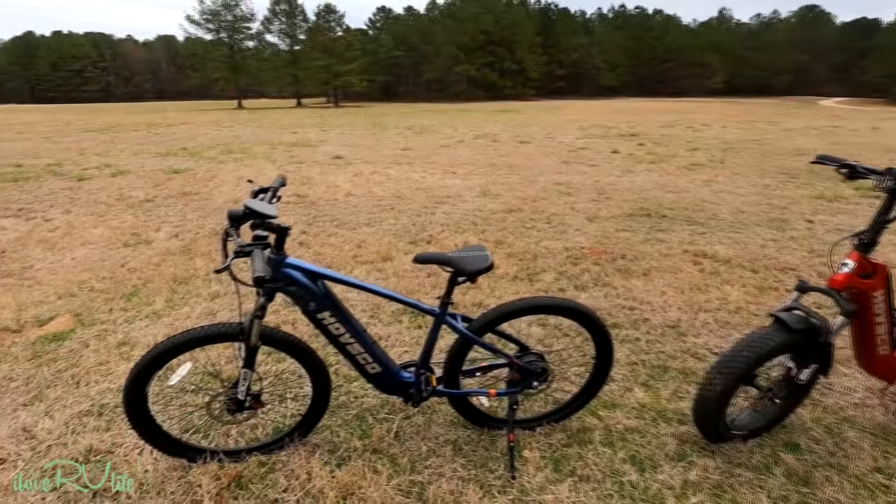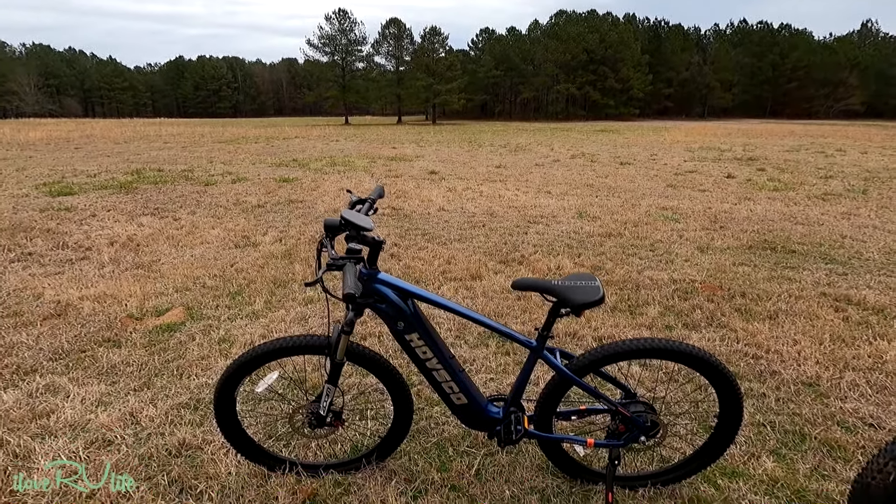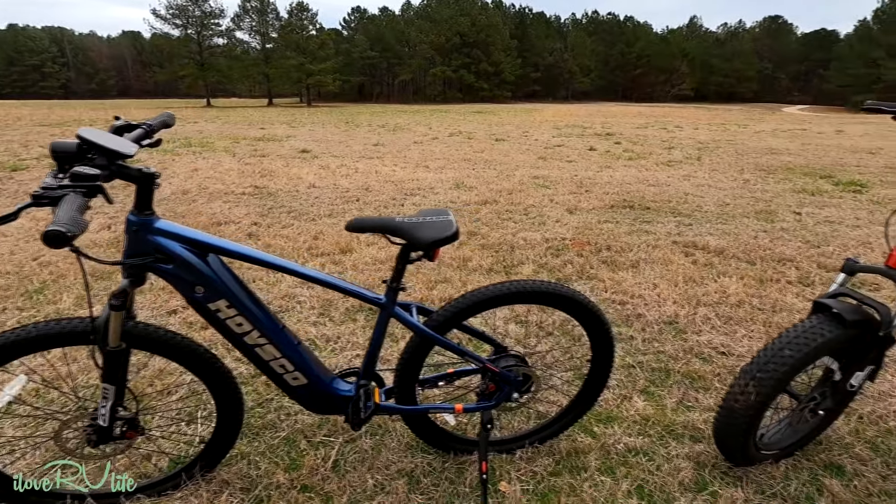This is Jerry and we are at Amerson River Park in middle Georgia. I have my granddaughter Jamie Catherine with us — we call her Jamie Kate — and we're gonna be riding e-bikes. I want to show you a new e-bike we just received. We've gotten a lot of chatter on our I Love RV Life YouTube channel: folks really like the foldable bikes but want a full-size adult bike. So I contacted Havsco, and this is what they sent me — the Havsco Ranger. It's a full-size, 27-and-a-half-inch bike, available in two frame styles: off-road and this cruiser style.